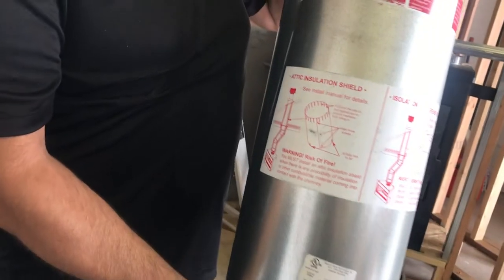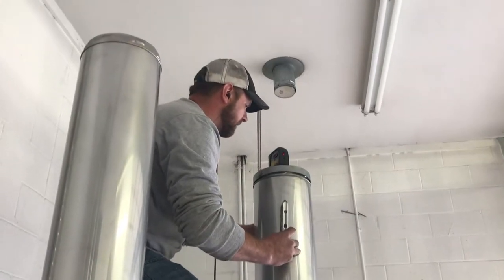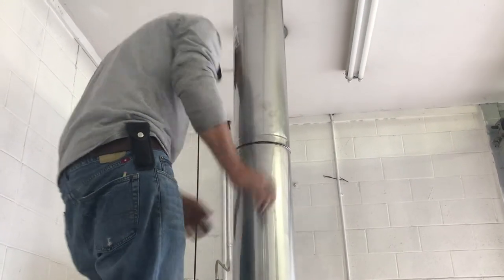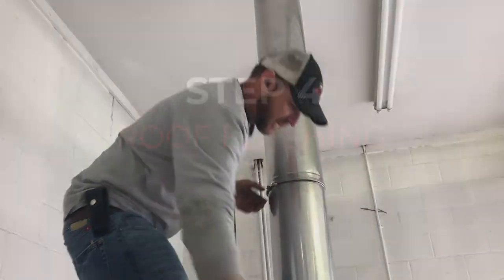Here's our attic insulation shield — this goes around the pipe up in the attic, giving us that two inches of clearance. Same thing as a fire stop: clearance from combustibles, but it is vertical, giving us clearance from any insulation so the insulation doesn't touch the chimney pipe.